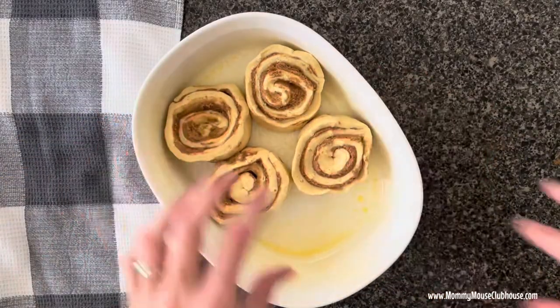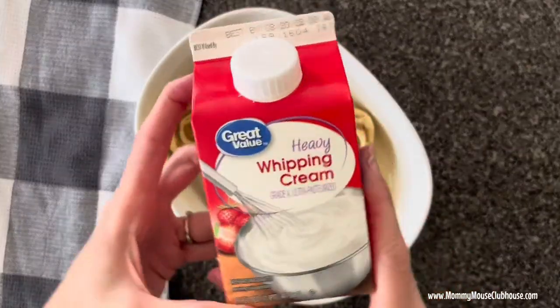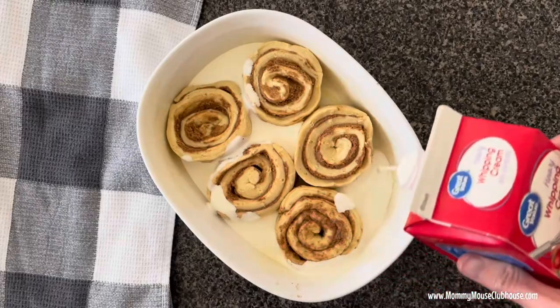Next, pour about one half to three fourths cups of heavy whipping cream over the cinnamon rolls, making sure to fill in the gaps.